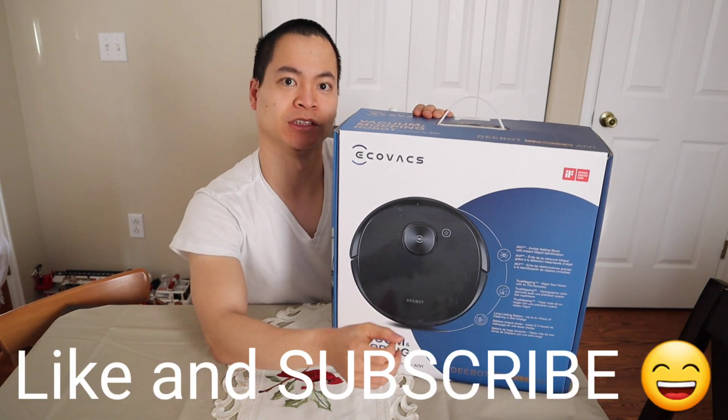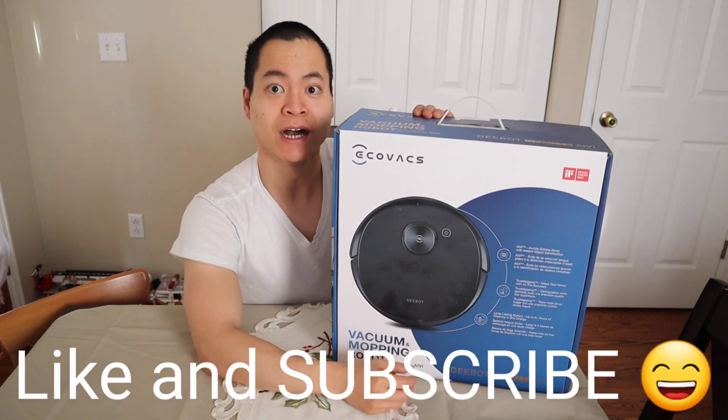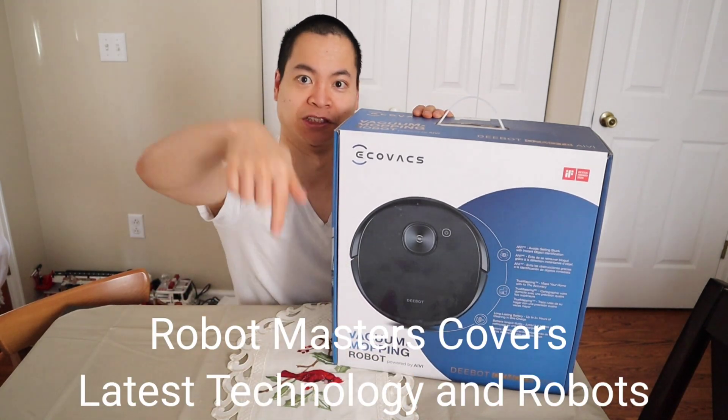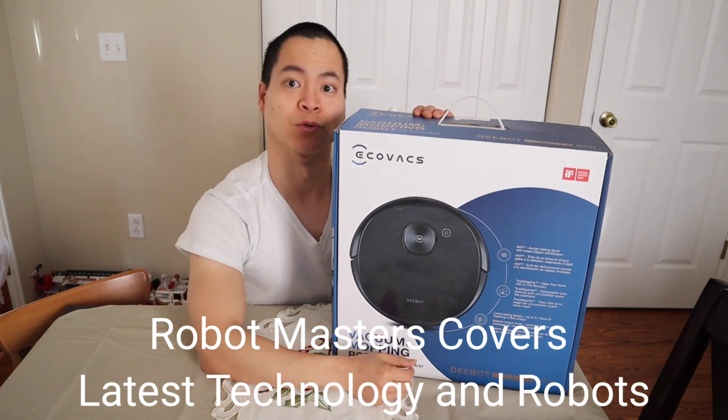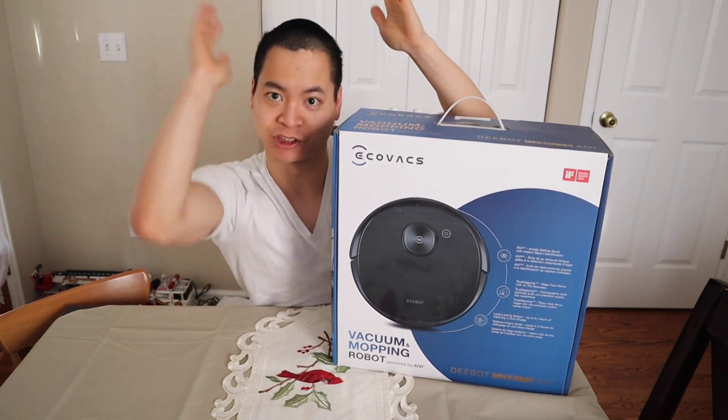In this video I'm going to do an unboxing. I'll also get out the 950 and show the physical comparison of the two — they actually look really, really similar. And lastly, we'll do a cleanup challenge and some navigation tests. So let's get started.